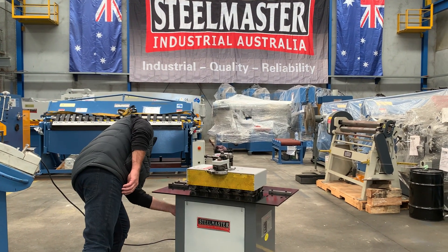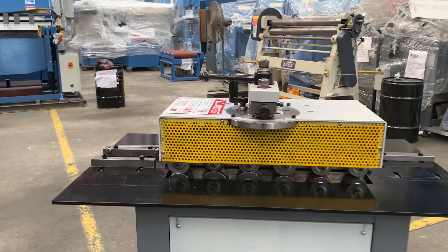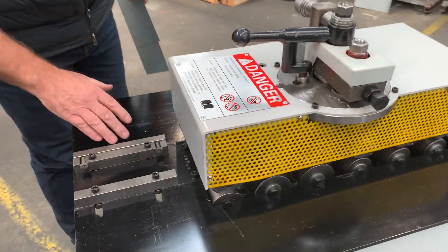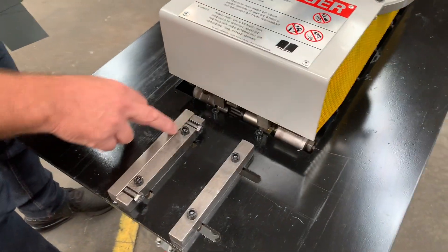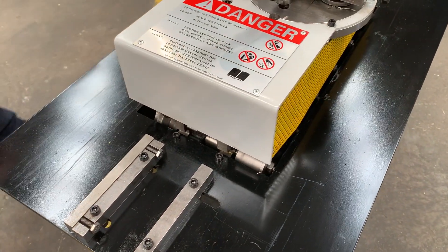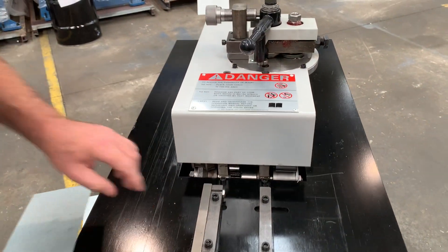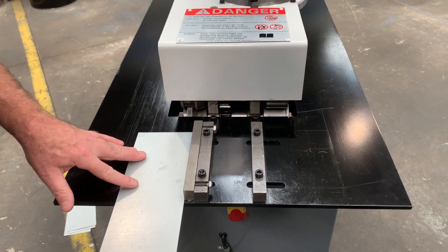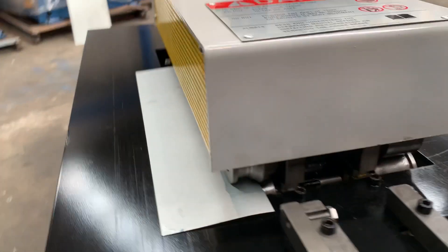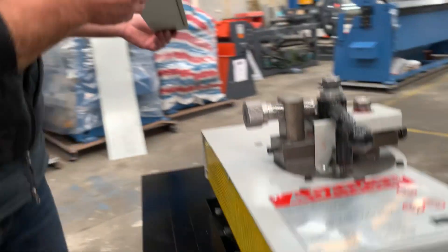So we'll turn this on. Now with the profiles in general, how the machine works basically is we have the standard double seam profile. If we take the spacer out and run the material through next, it'll do the Pittsburgh. With the spacer in, it's the double seam. Run that through — 240 volt through the six stations — and there's your double seam profile.